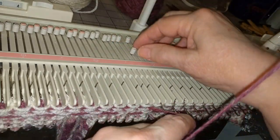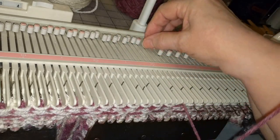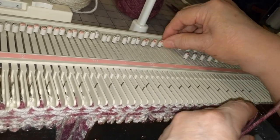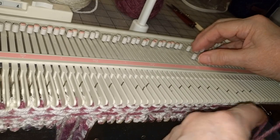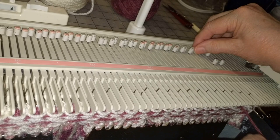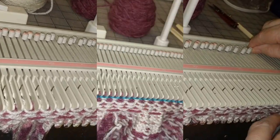This is the last row of white. When I get to the end of the row I'm going to cut the white. We're going to go into the neck band at this point, but before we do I'm going to remove it on waste yarn and then re-hang it putting the decreases on.